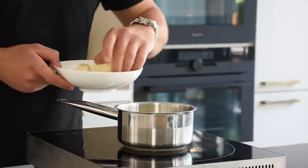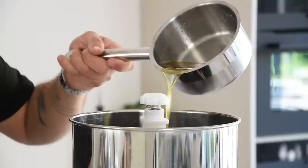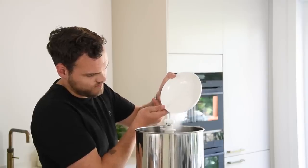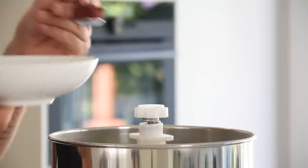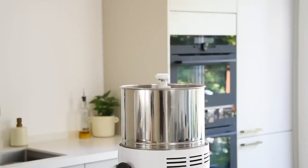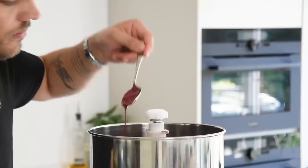Now for the blackberry chocolate. First melt 200 grams of cocoa butter on a low heat. Then pour it into a wet grinder and while grinding add 100 grams of sugar, 100 grams of milk powder, and 90% of the blackberry powder. Save the remaining powder for later. Now let the chocolate grind for at least six hours till silky smooth.